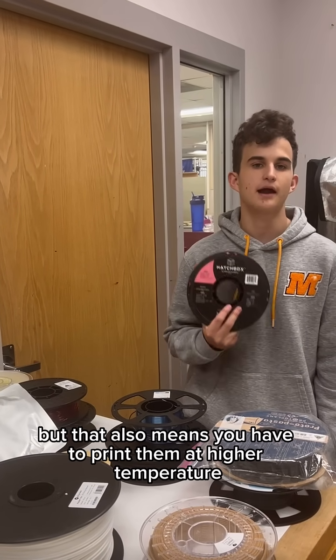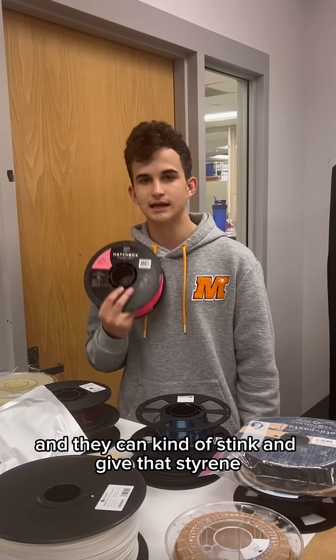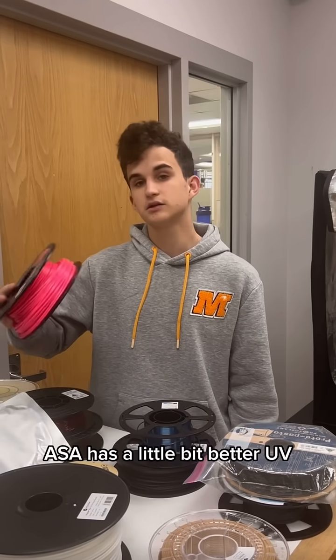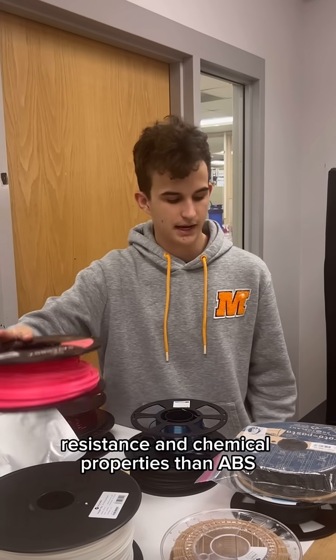But that also means you have to print them at a higher temperature, and they can kind of off-gas and give that styrene chemical smell when you're printing them. ASA has a little bit better UV resistance and chemical properties than ABS.